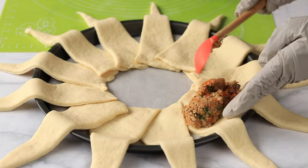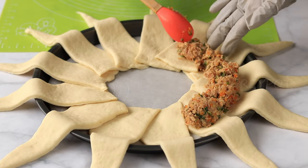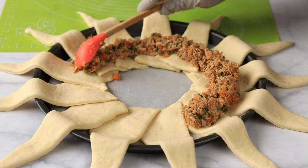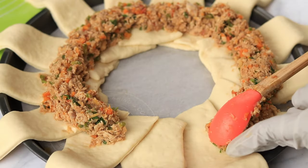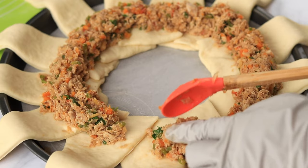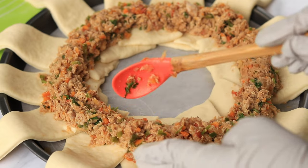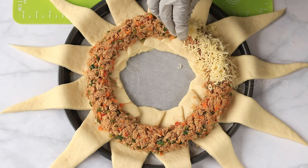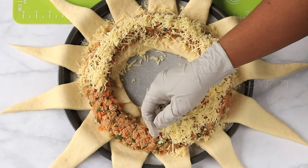Now place the chicken filling on the dough. Then add a lot of cheese on top of the chicken. You can use any type of cheese — here I used pizza cheese.